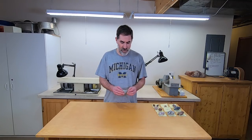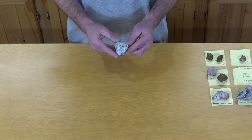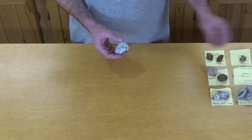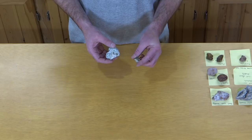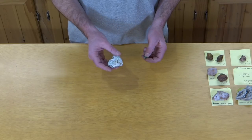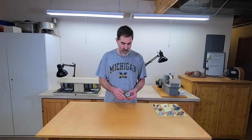Next we have prehnite. I have never seen a piece of prehnite this big. I'm sure they exist but I can only find it up in Lake Superior and I only go up there a couple times a year. Mine tend to be much smaller. This is from Michigan in the UP, up in the Keweenaw Peninsula, and this is from Minnesota. So it looks a little different than mine but we're going to cut that one right in half and see what it looks like inside.